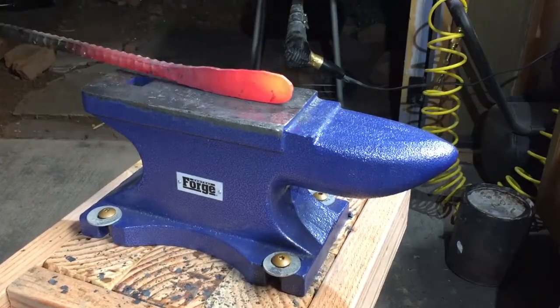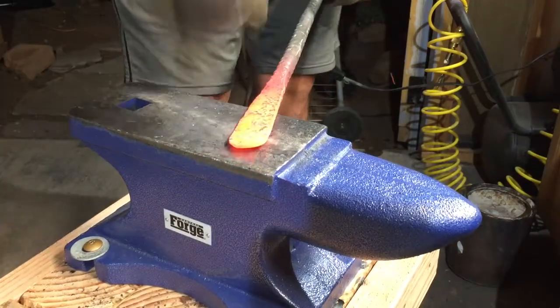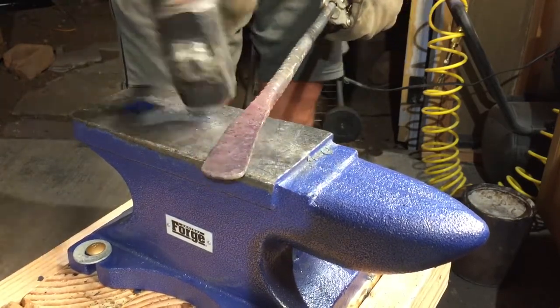For this part here, I am shaping the spine of the knife and the edge of the blade. And then I'm also beginning the bevel so I have less to grind off later.